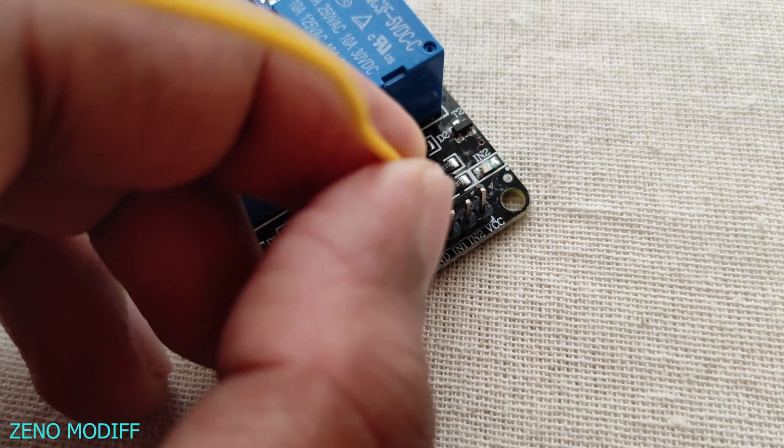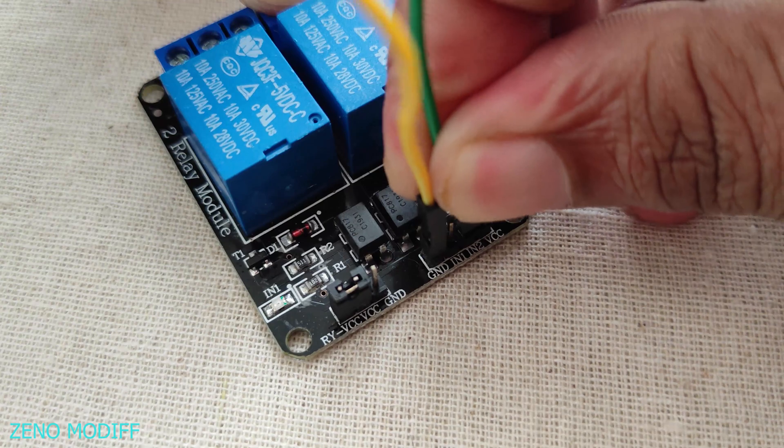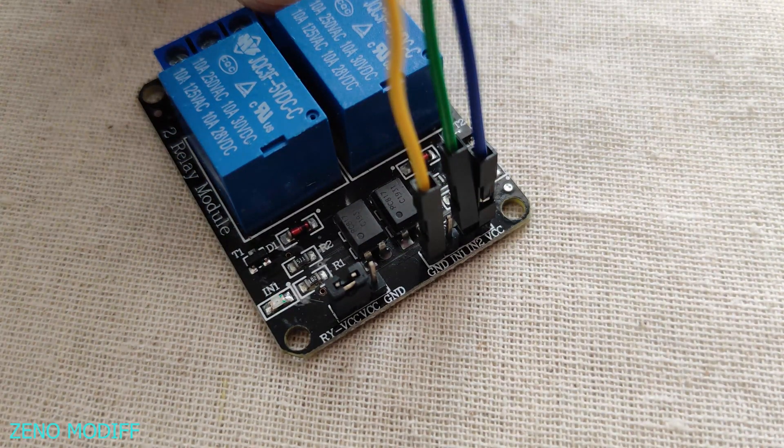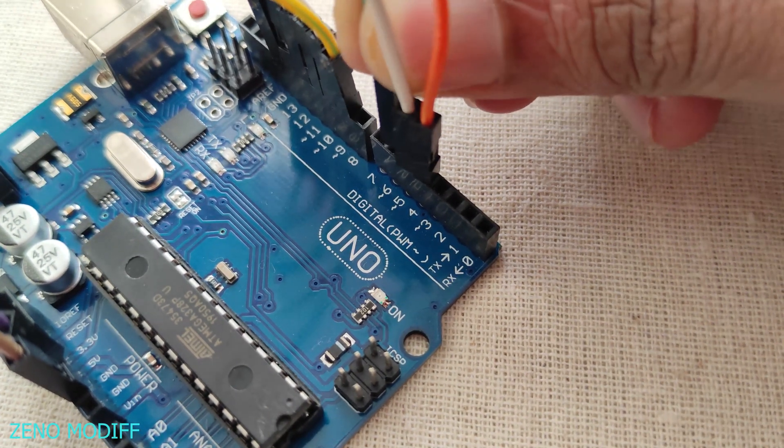Attach wires to the relay module ground, the input pin, and the VCC, connecting to the Arduino digital pin 7 to complete the build.